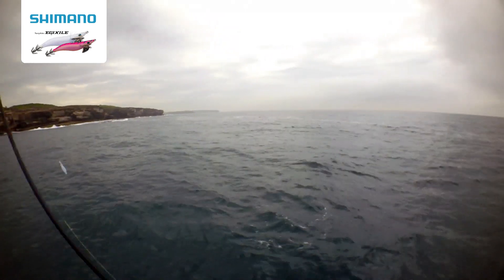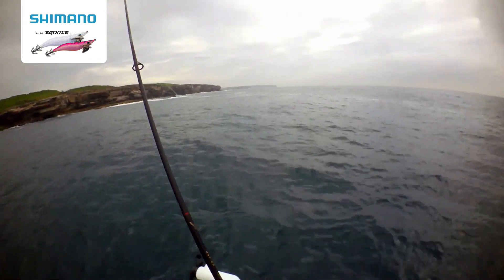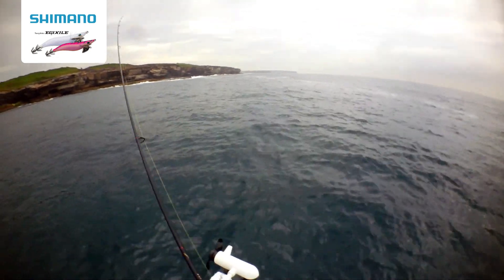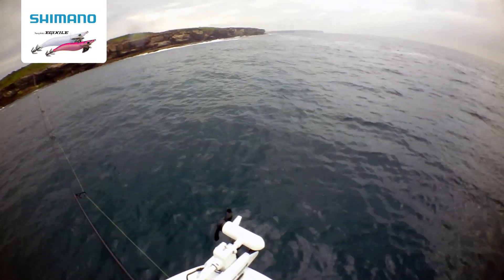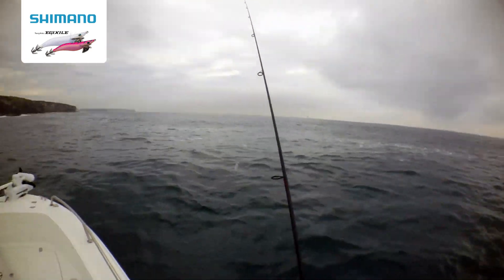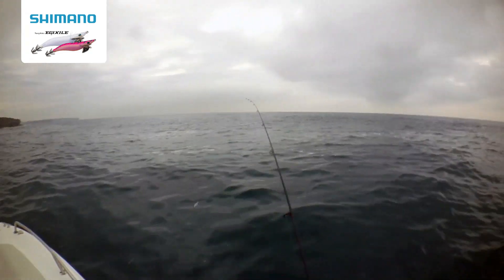We'll try it again. There we go. Look at it — kingies all over. Here we go, Shimano squid jig into the kingies again.